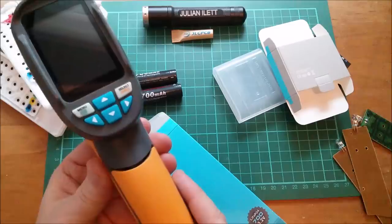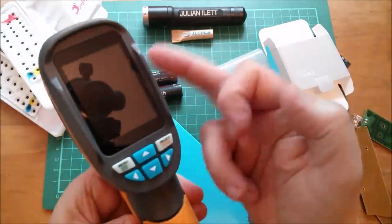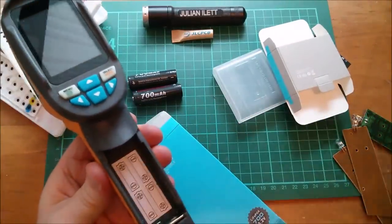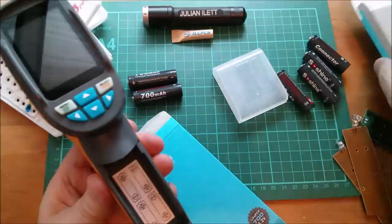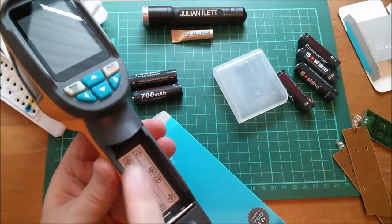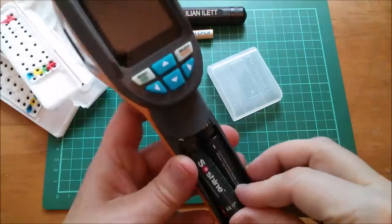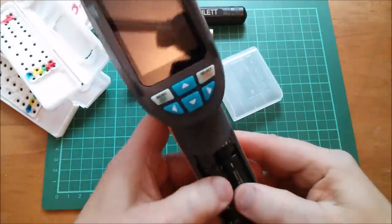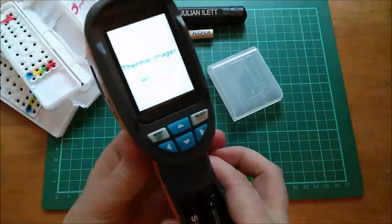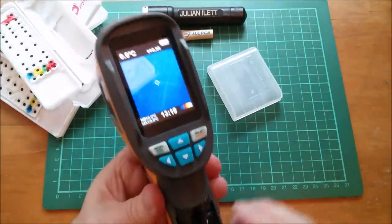It's time to try the LiFePO4 cells in the thermal imaging camera, because that's where I was having the original problem - AA nickel metal hydride simply wouldn't give enough voltage for this thing to keep going, and it said low power and switched off. So now I need to put in a 3.2 volt LiFePO4 and a dummy cell, so they've got 3.2 volts there and 3.2 volts there. Let's put the last of the LiFePO4 cells in - they're quite tight but this always was a bit tight.